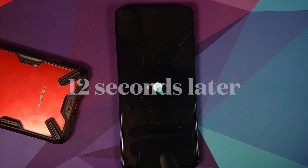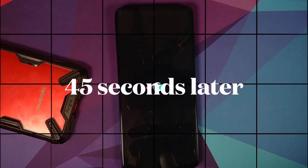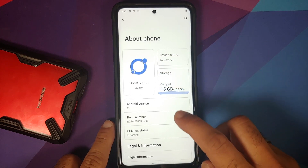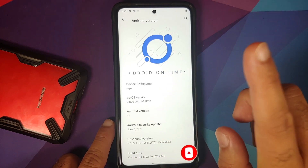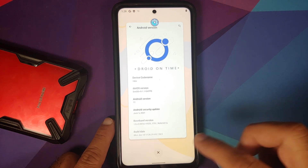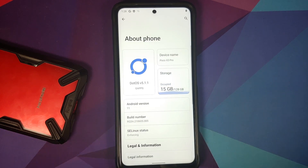You'll see the DOT OS boot animation on the Poco X3 Pro, which means you're booting into the official build of DOT OS based on Android 11. The first boot will take some time, so be patient. Once on the home screen, go to Settings > About Phone: Android version is 11, codename vayu, GApps build, security patch from June 2021. Play Store and Chrome are present, confirming the GApps build, and it comes with Pixel Launcher out of the box.